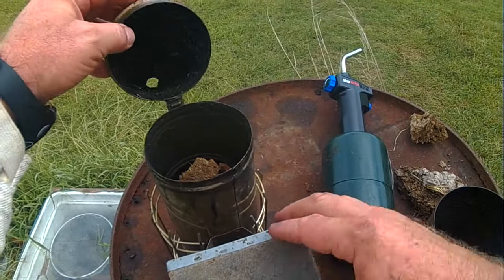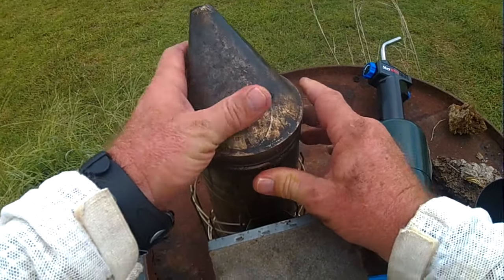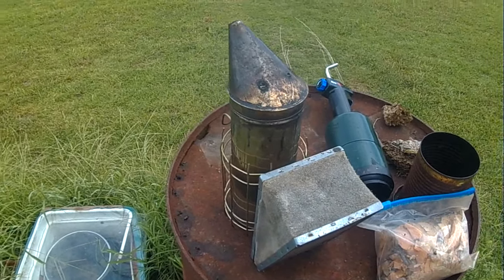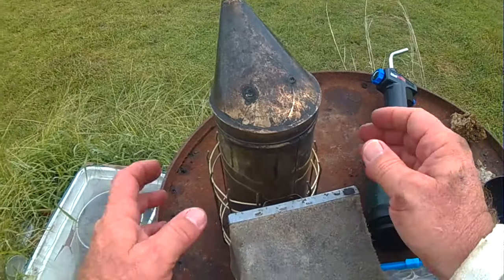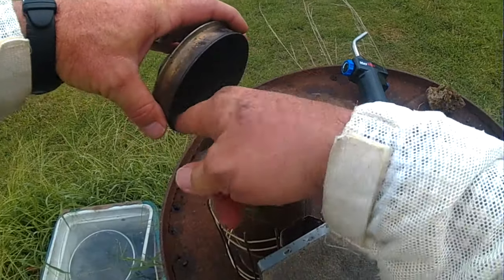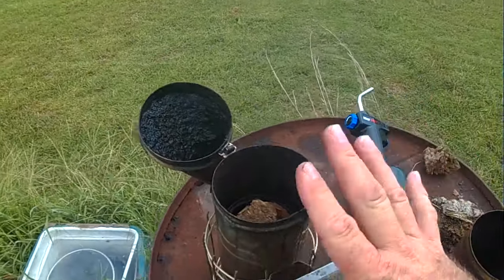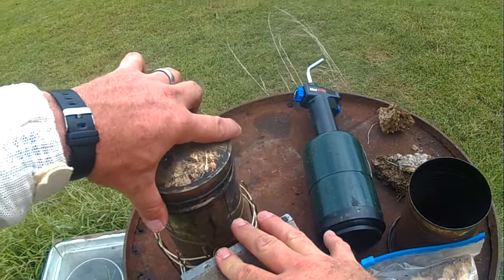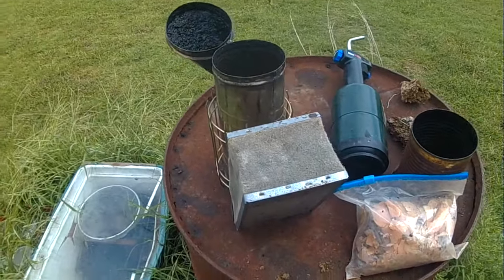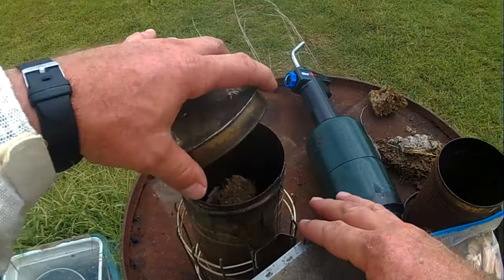When you go and put out your smoker, close it, and walk away done for the day, then come back the next week to open it — it's sealed tight like cement. You have just used creosote to seal the edge. So when you're done with your smoker every time, you need to open it, get your fuel out, kill the fuel, and leave it open. That way you're not battling with the edge.